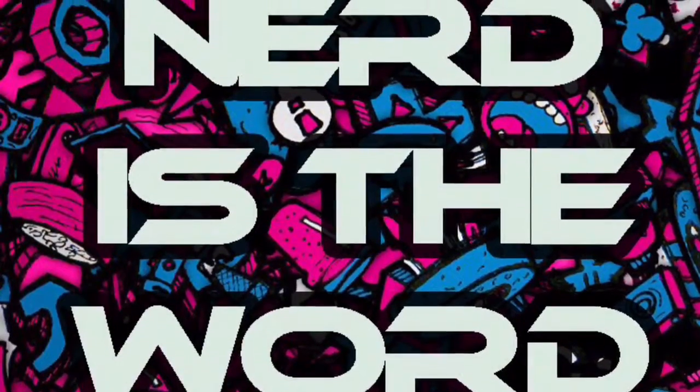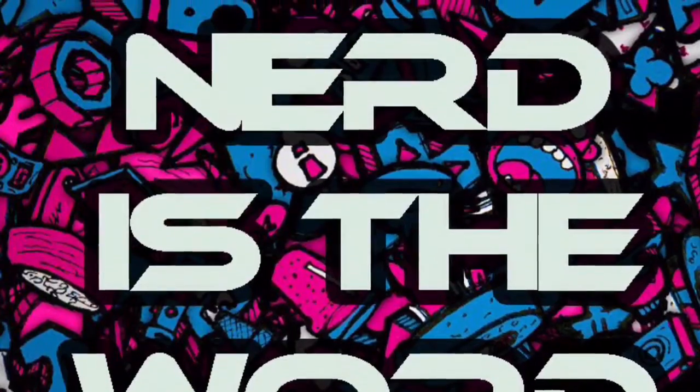Hey guys, welcome back to Nerd is the Word with me, Dad! Hey guys, what's going on? It's time for another unboxing video of a Pop Vinyl action figure. And this time we are going to be unboxing one of the Magic the Gathering action figures. This one is of Liliana Vess from the Magic the Gathering series Pop Vinyls. It's pretty interesting because I know that Pop Vinyl like to do a lot of different pops and this one is obviously from a card game and I'm a big fan of Magic the Gathering, so I'm excited to get stuck in and see what this one's like.